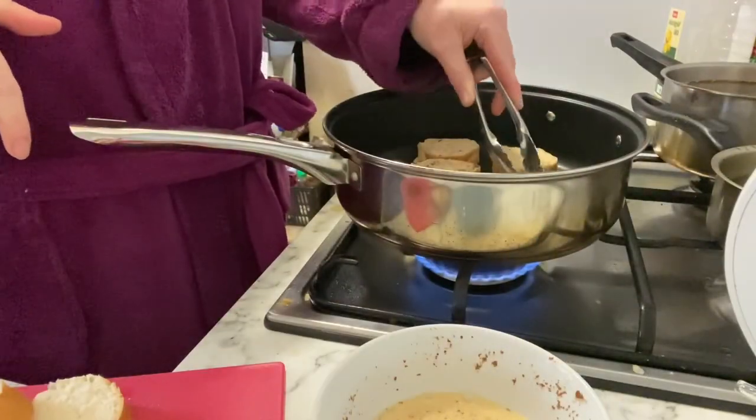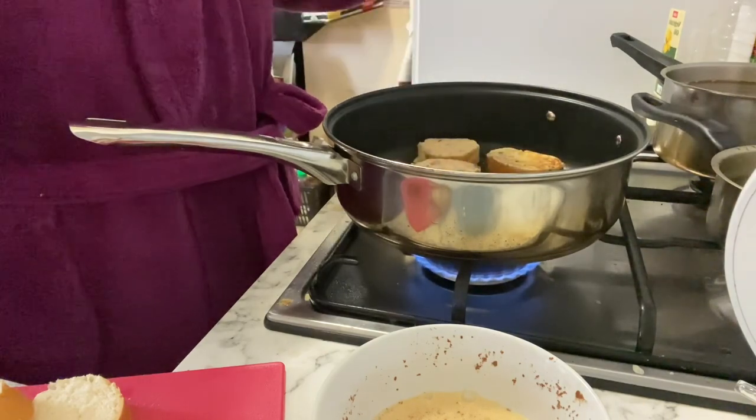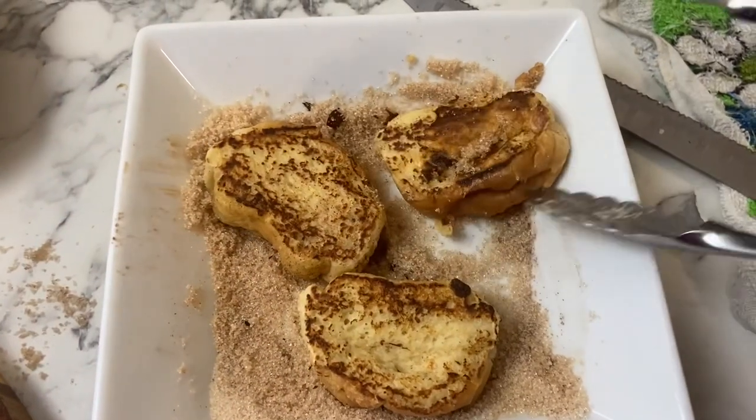At medium heat it was literally maybe two minutes on each side, and I kept turning them constantly, which seems to be the key.